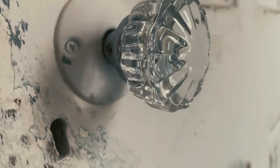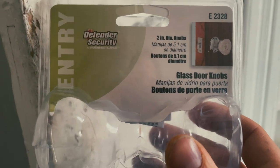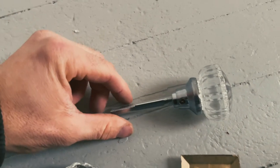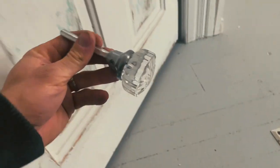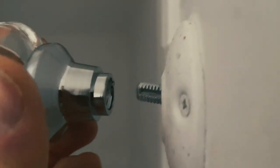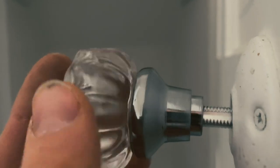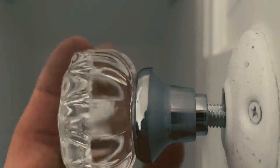I found this on eBay — it was new in the pack. If you're looking for these knobs, I found that Defender Security makes a good reproduction. You have this rod — I've already screwed this in — it's the same length on each side, and then you have a set screw that tightens down. So you put it on there like so, and then this just screws on. Be careful not to cross-thread it. It's definitely harder doing this one-handed. Just tighten it down until you get all the play out.